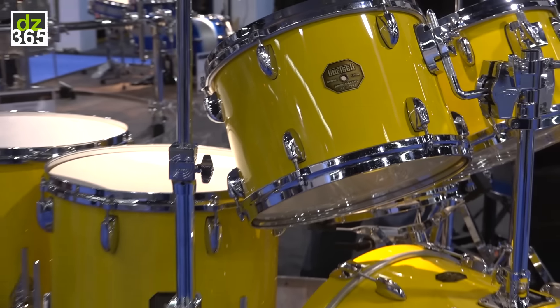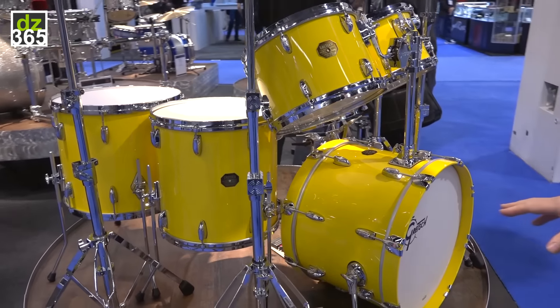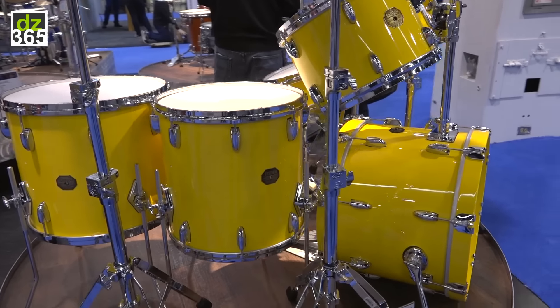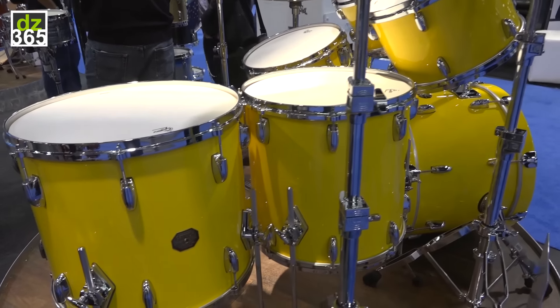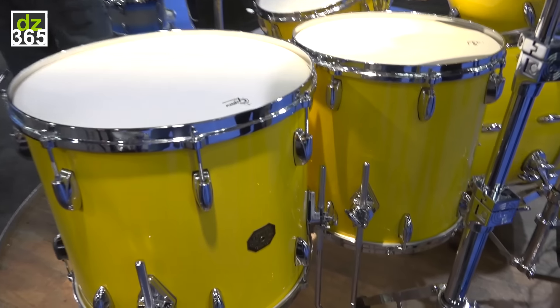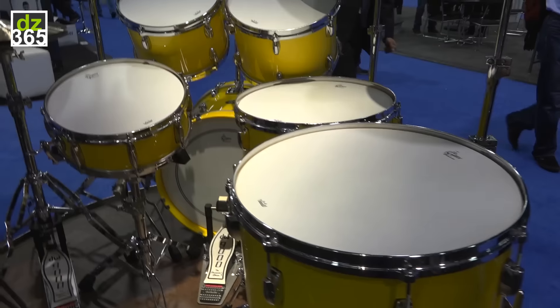This is the original hardware, original shells. We took it back from him, sent it to the factory and they stripped it back and refinished it. This is not re-chrome — this is the original hardware; they just cleaned it up and it's come out looking fantastic.